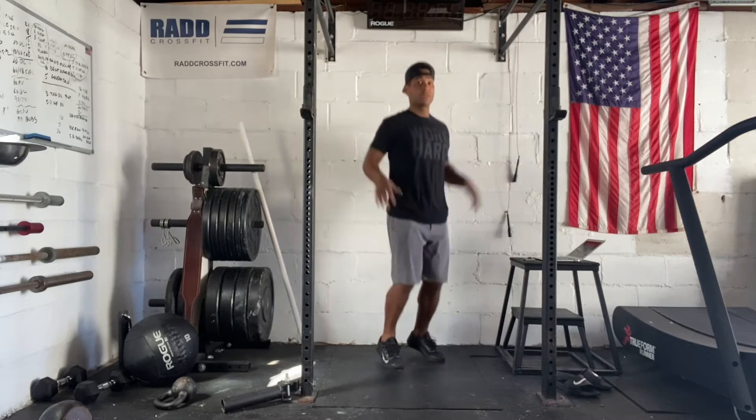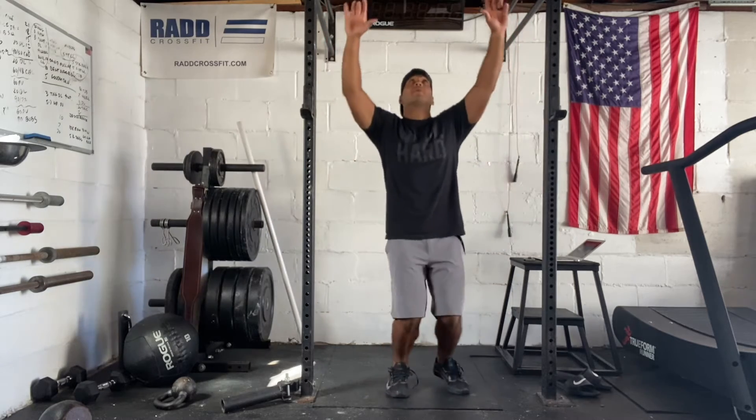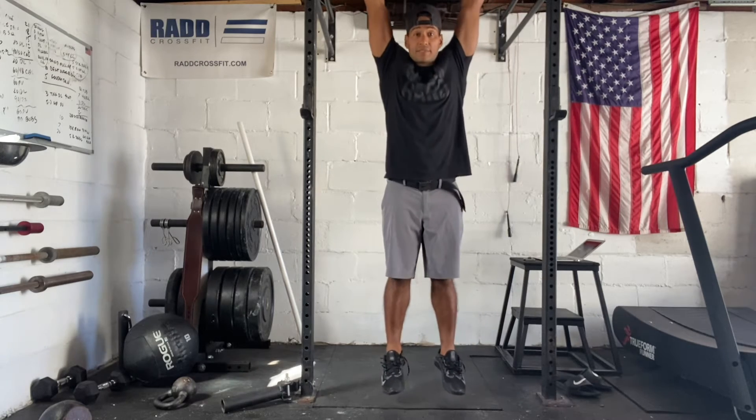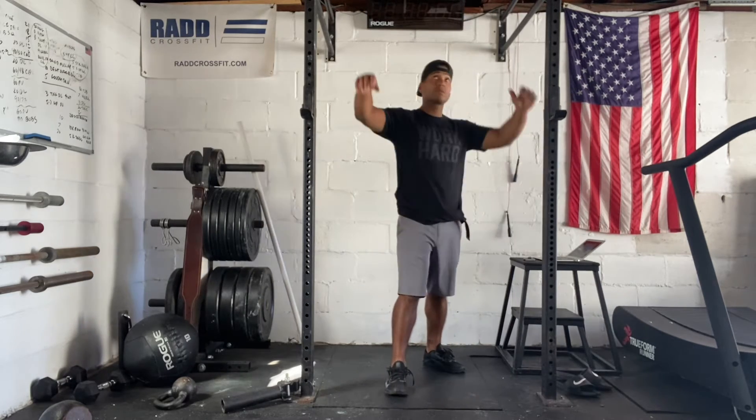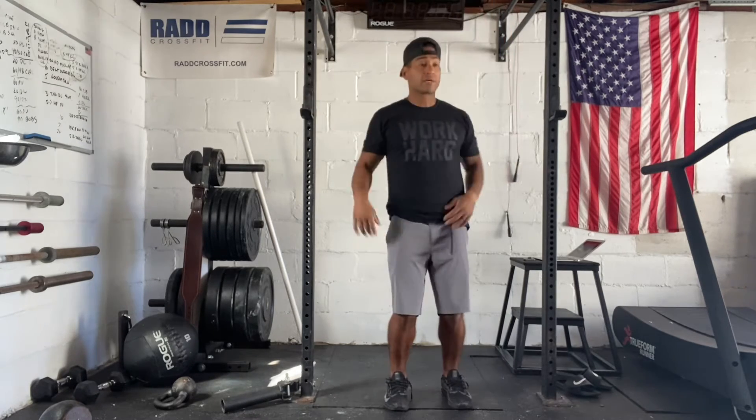So we have jumping jacks to start, we're just going to go back and forth with your jumping jack. For scap pull-ups, we're just going to hang from the pull-up bar — you use just the scaps, down and up. And then we're going to work on some kipping swings, so you're just going to bounce back and forth with the kipping swing.